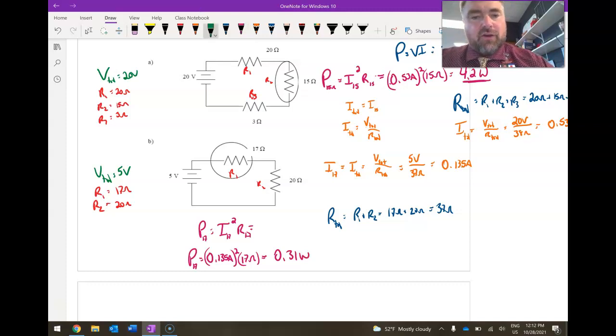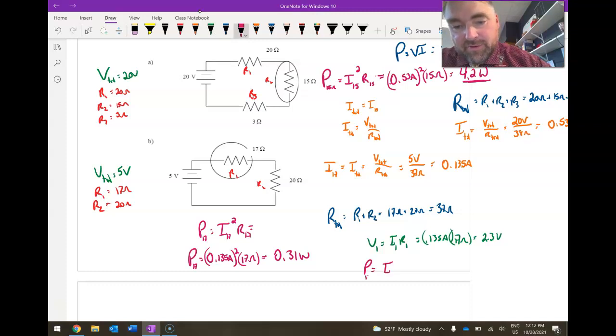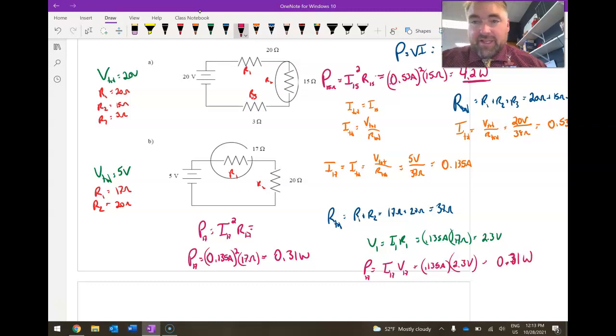I could also have found V1 first: V1 equals I1 times R1 — 0.135 amps times 17 ohms — giving 2.3 volts. Then power in the 17 ohm resistor equals I times V — 0.135 amps times 2.3 volts — which also gives 0.31 watts. So it doesn't matter which method you use; you end up getting the exact same answer.